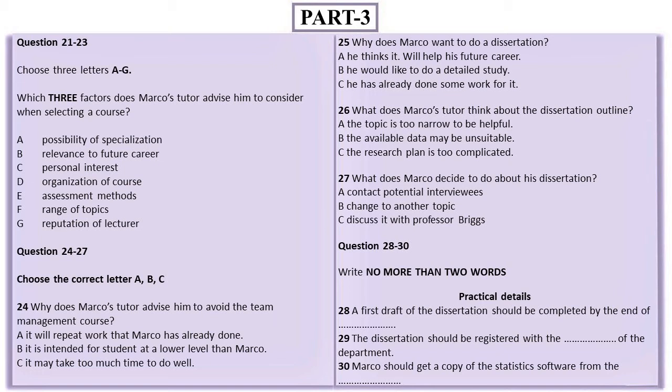Before you hear the rest of the discussion, you have some time to look at questions 24 to 30. Now listen carefully and answer questions 24 to 30.